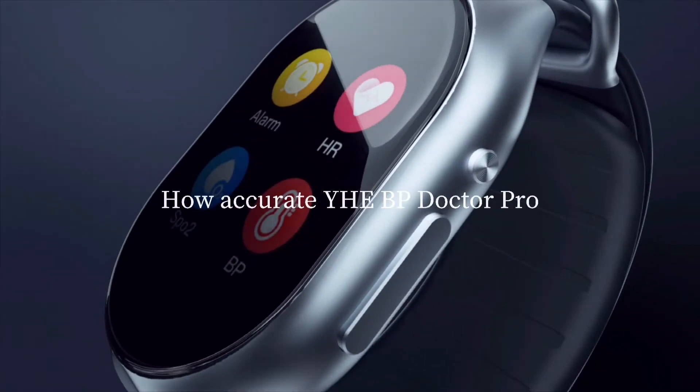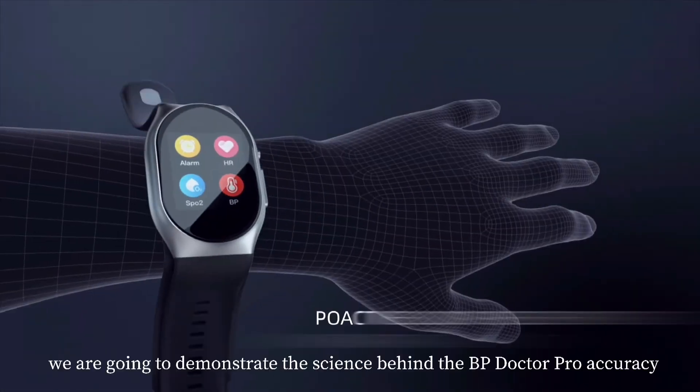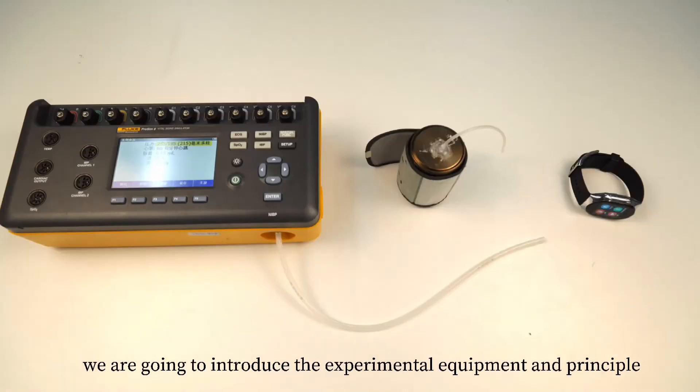How accurate is YH-BP Doctor Pro for blood pressure measurement? In this video, we are going to demonstrate the science behind the BP Doctor Pro's accuracy. Before we start, we are going to introduce the experimental equipment and principle.